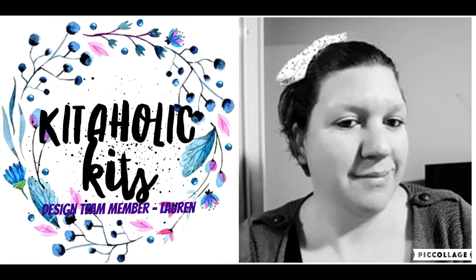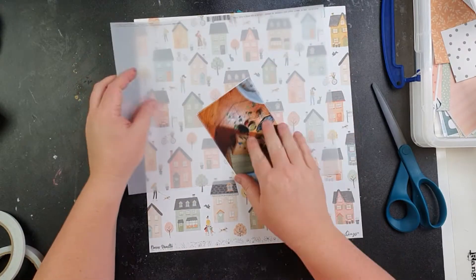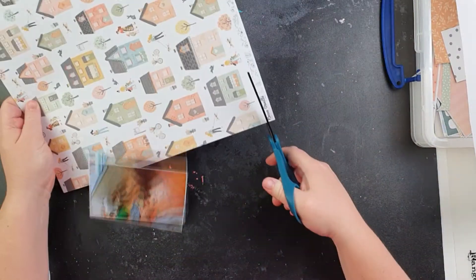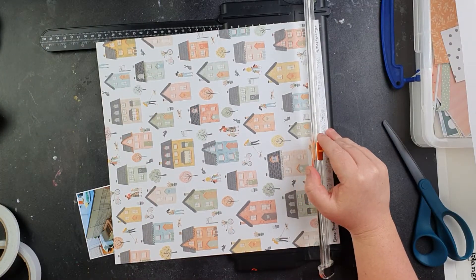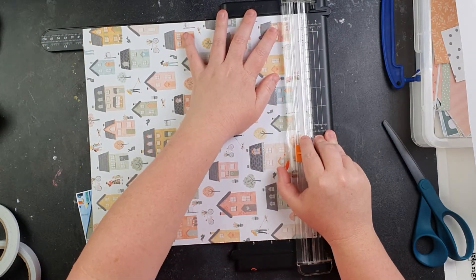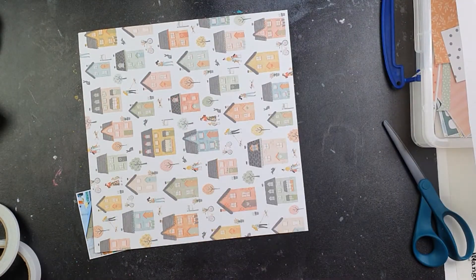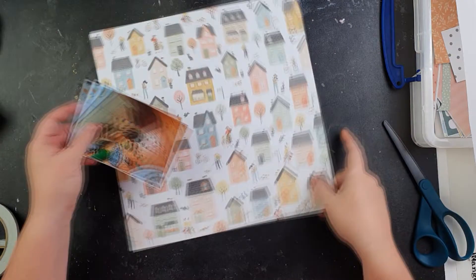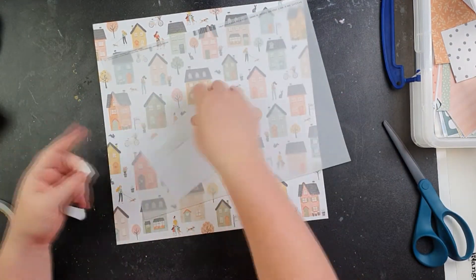Hey everyone, Lauren here and we're going to use the September kit to make another layout this morning. I decided I would tackle this house paper. When I first saw it I thought I would just fussy cut the houses and make a layout with a cluster of all the houses across, but instead I thought to challenge myself and use it as a whole background piece to see if I could make that work. I was not going to push it if I couldn't make it work.